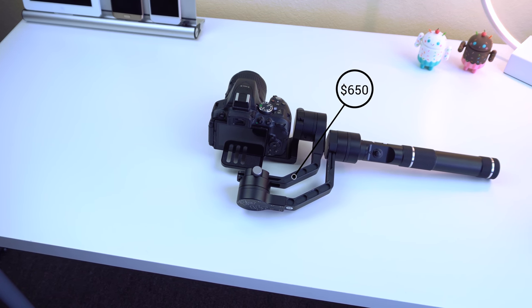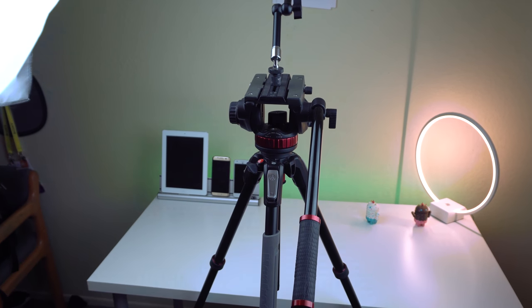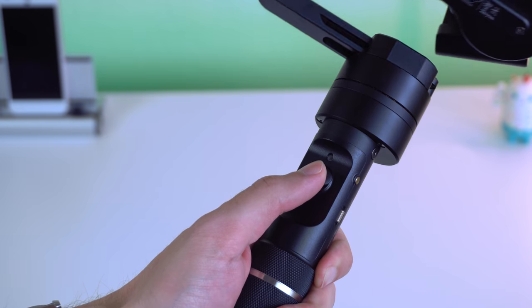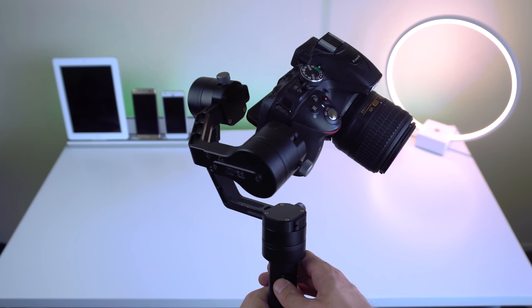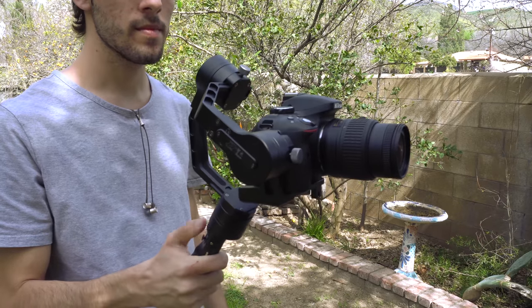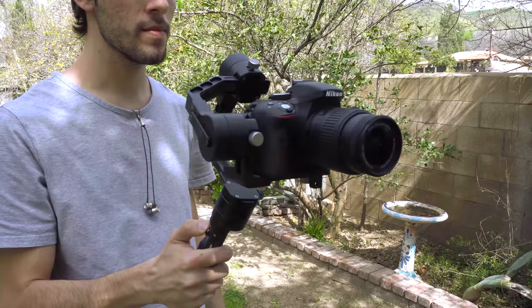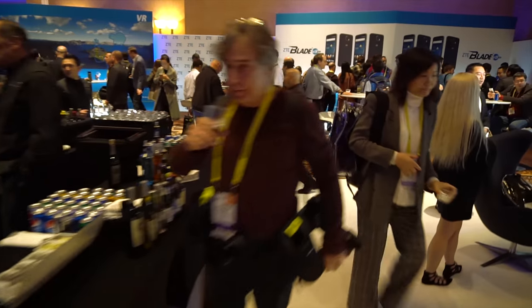That may seem like a lot of money, but if you know anything about professional camera equipment, this is actually not that expensive when compared to other top manufacturers, especially since this handheld provides tons of unique features at a smaller price point. And even though I know most of you watching are not going to buy this gimbal, I did want to share with you the craziest camera equipment I use when recording videos at live events. It's always good to let your audience see the behind the scenes, and it definitely draws some eyes on the show floor.